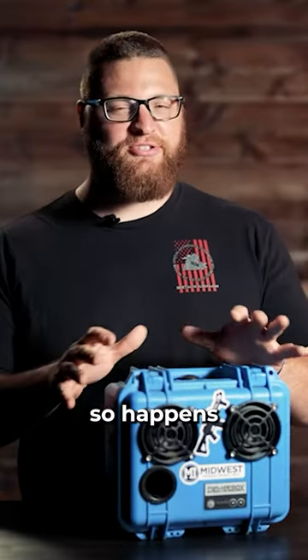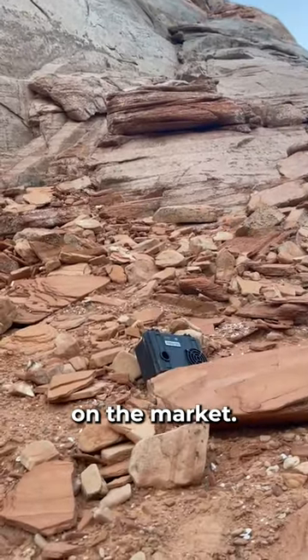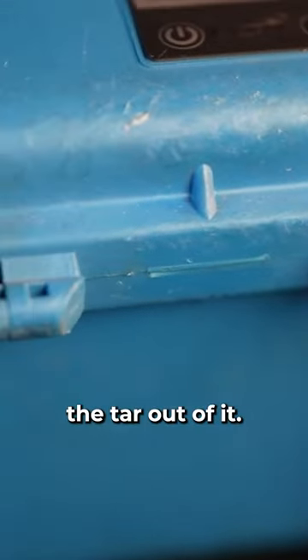I hate when the stuff I spend my money on breaks, and it just so happens that this speaker ain't gonna break. D-merbox's speakers are supposed to be some of the most durable on the market. They're also supposed to have some of the best sound. I bought mine in 2019, so I've had it for over four years now, and I have beat the tar out of it.